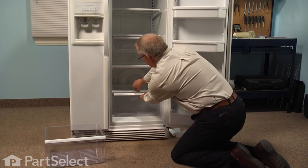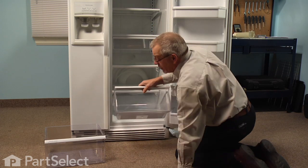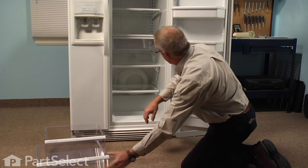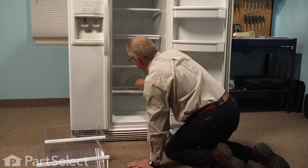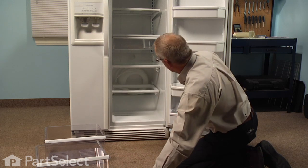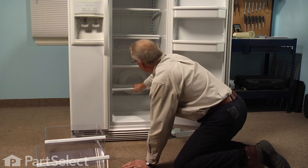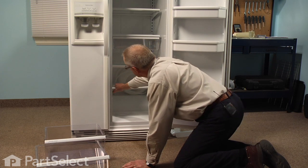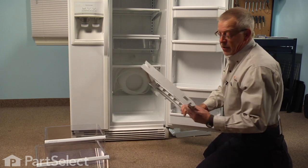We'll do the same with the bottom one and set that aside. Now we can reach in under and lift the glass, pull it straight out, and then lift up on the frame until it clears the stops in the front and pull it straight out, and we can discard that.